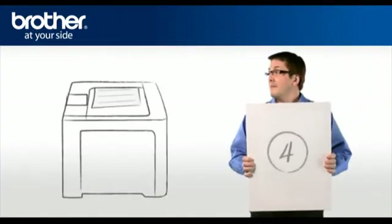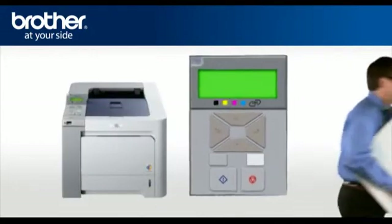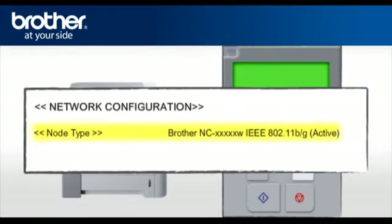Step 4: Print your network settings from your Brother machine. Press OK three times. This will print the network configuration page. The first line of the page will indicate the status, and it should read: Brother NC-XXXXXW IEEE 802.11 B over G active.